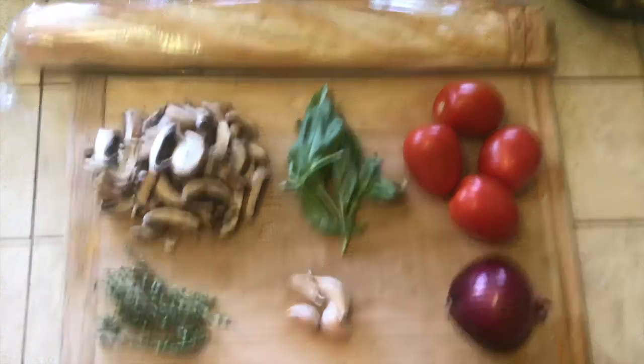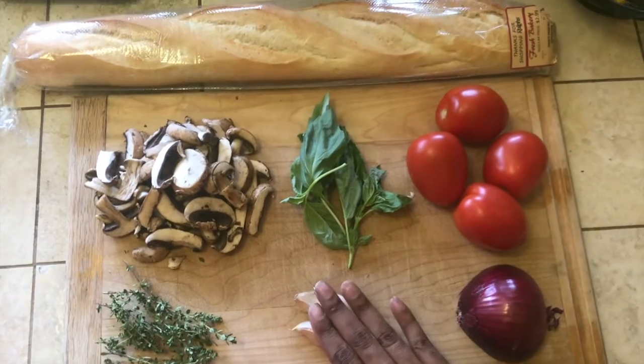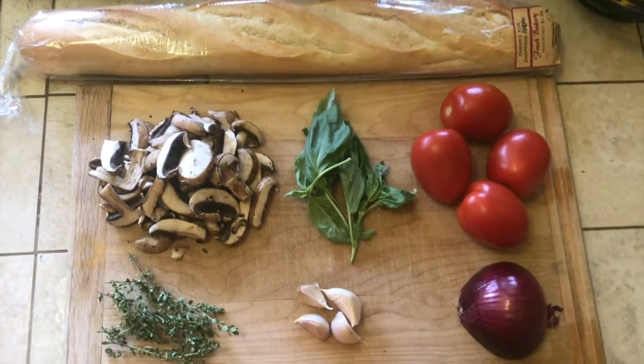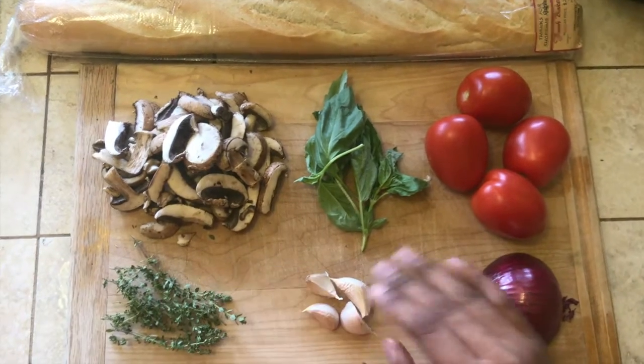The ingredients you'll be needing for the first one are tomatoes, basil, onions, and garlic. And for the second one, you'll be needing mushrooms, thyme, and garlic.